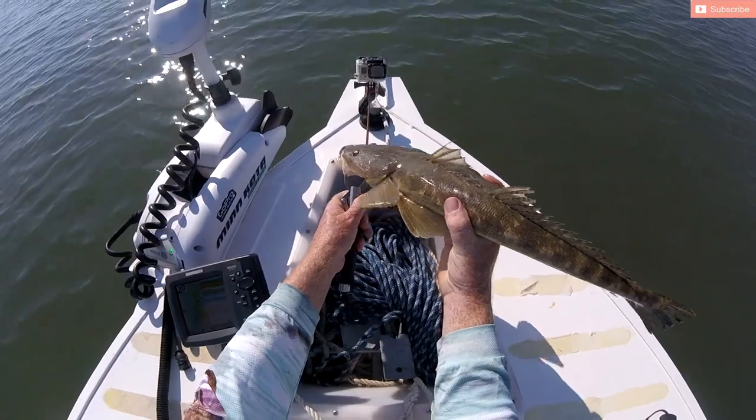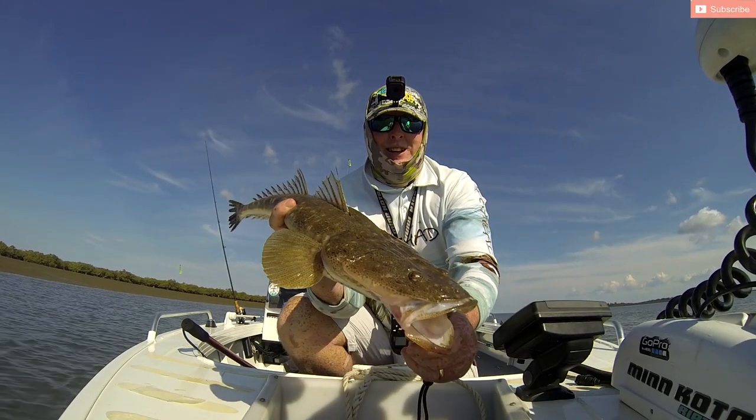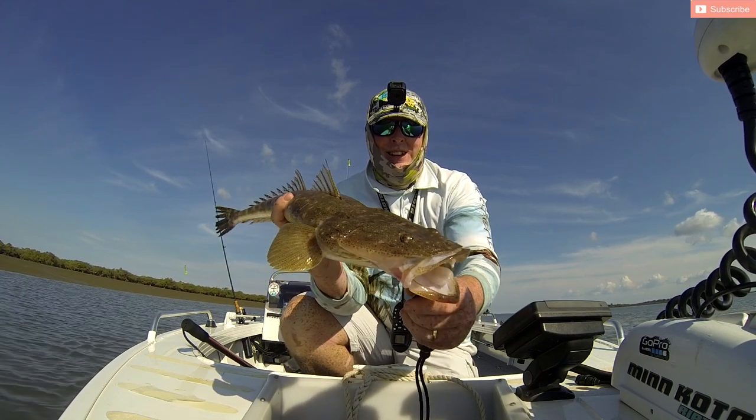I had a cracker of a week chasing tiger squid in the bay, so I've got one set up to do with chasing tiger squid if you want to have a bit of a go at that.